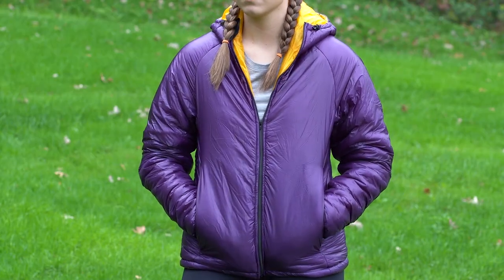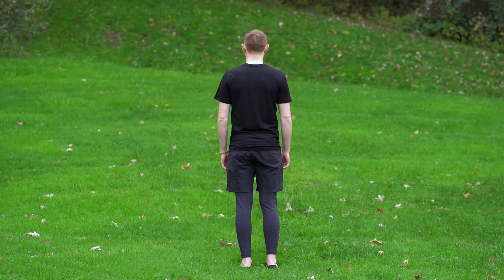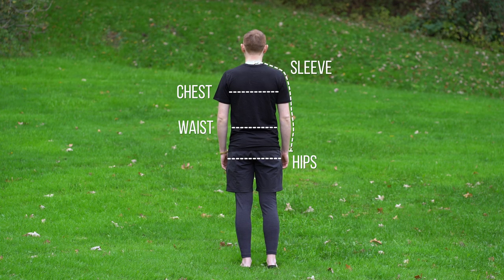In order to help select the correct sizing for our jackets, pullovers, and shirts, we'll need to measure the following four areas: sleeves, chest, waist, and hips.